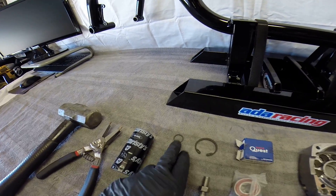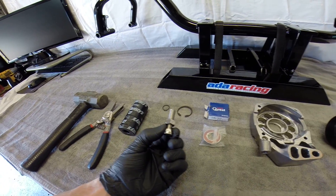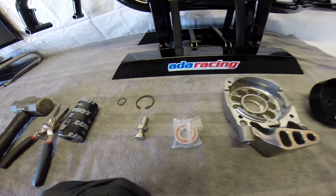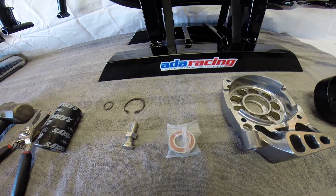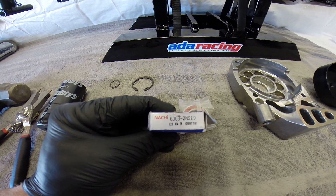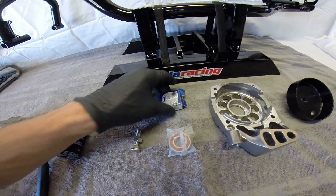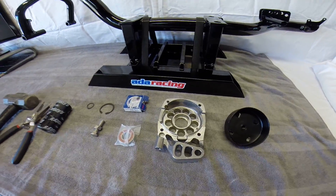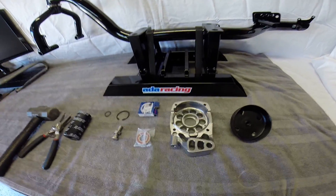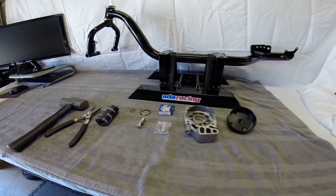Parts you're going to need: you need two snap rings, a large one and a small one. This is basically a chain tensioner bolt. This is a Nachi high quality Japanese bearing — a lot more high quality than what you'd typically get from somewhere like Dave's Motors. They aren't cheap, they are a bit pricey but very worth it. We've also got our stock 78 millimeter mount and your 78 millimeter bell. Let's go ahead and get into the video.